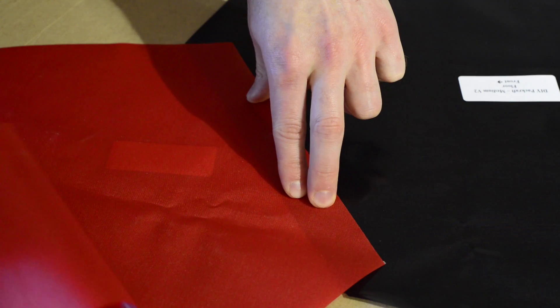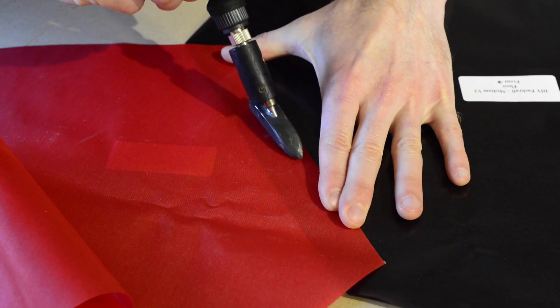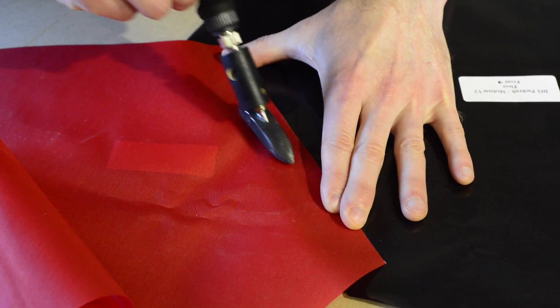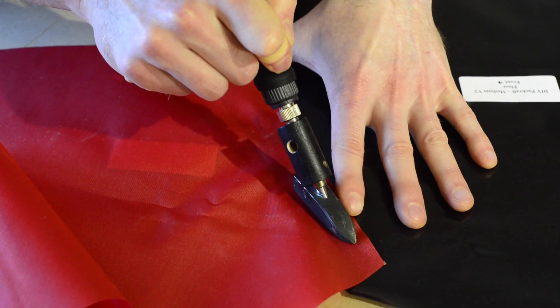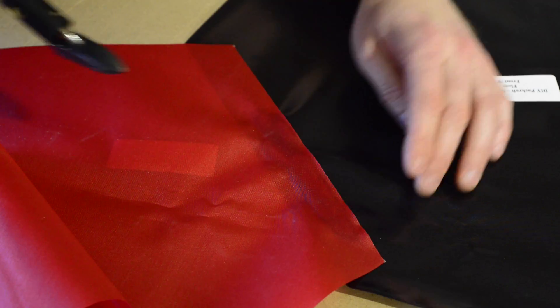Double check that it is in the right place by referring to its sticker, the instructions at DIYPackraft.com, and my previous kit unboxing video. With the tube piece aligned between the two dots, begin sealing it to the floor near the center of the joint with your heat sealing iron. Work your way towards the ends, leaving 1.5 to 2 centimeters unsealed at each end.